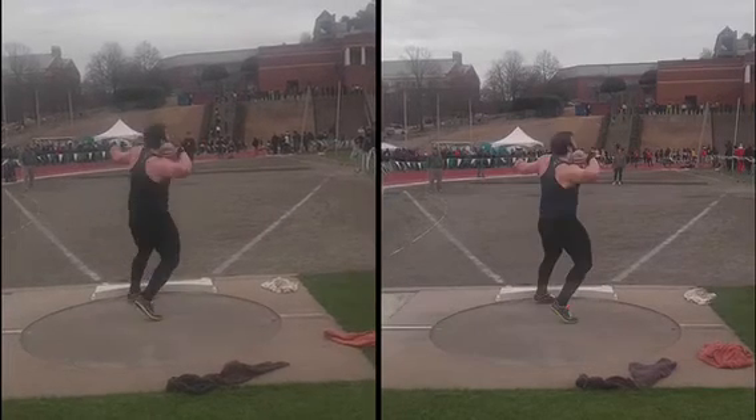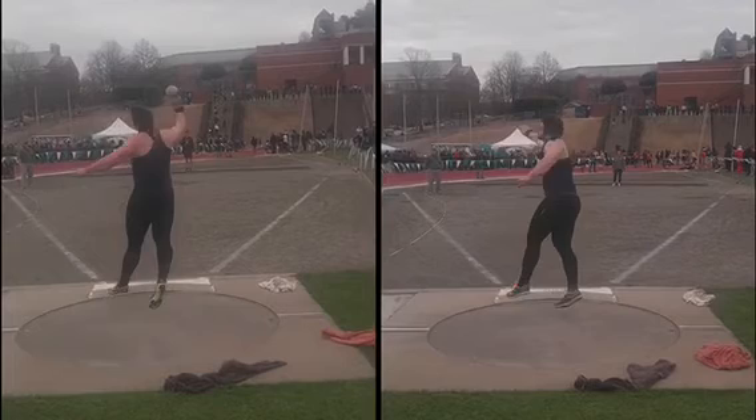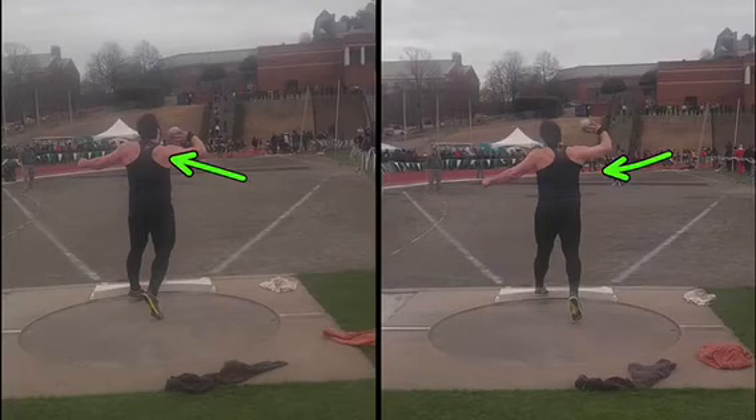But if you see here, right away you're starting to extend up off that left. You're sitting on it a little bit better on this throw. But you really come off quite a bit more on the throw on the right than you do on the throw on the left. On the throw on the right, you're jumping pretty early here.